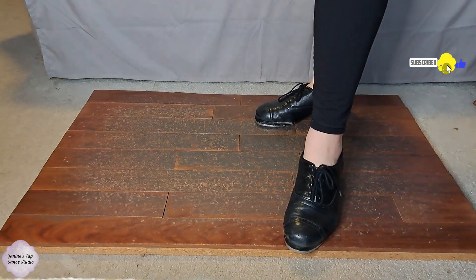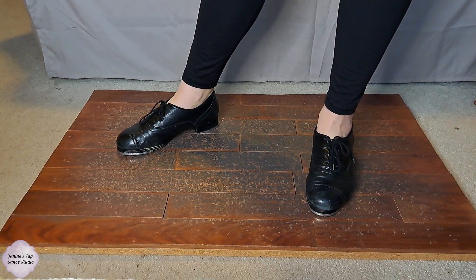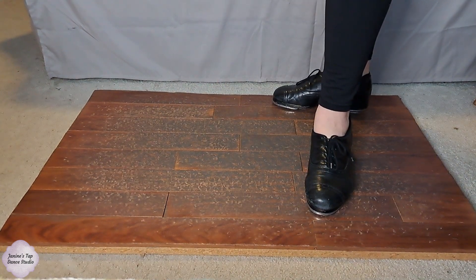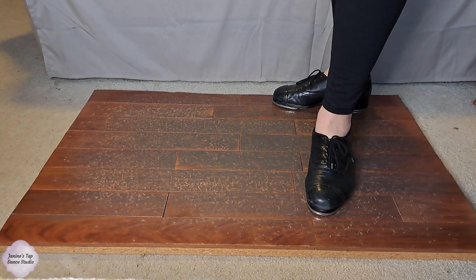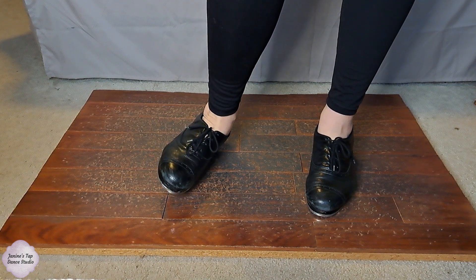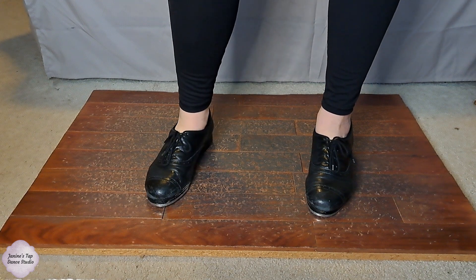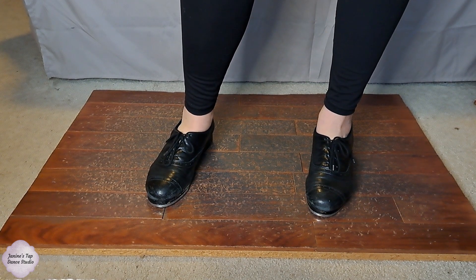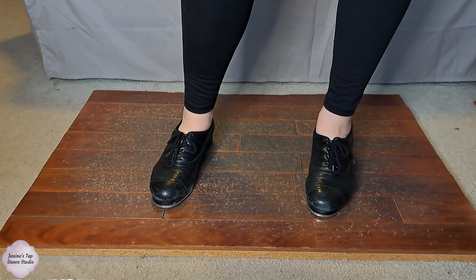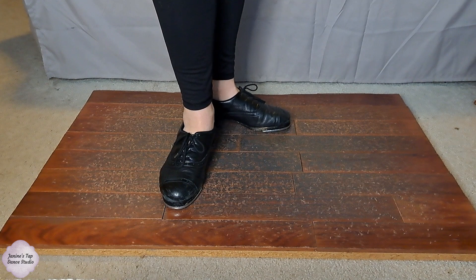Hello everyone and welcome to my channel. If you're new, my name is Janine and this is Janine's Tap Dance Studio. In today's video I'm going to go over an across-the-floor combo that uses Buffalo, Irish, a flap ball change, and I think a double cramp roll in there as well. This combo you can do from basic beginner all the way up to advanced — you just need to add some tweaks.